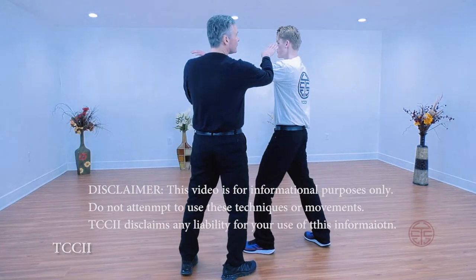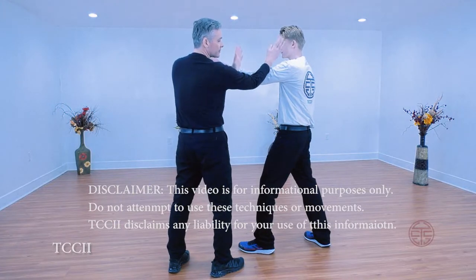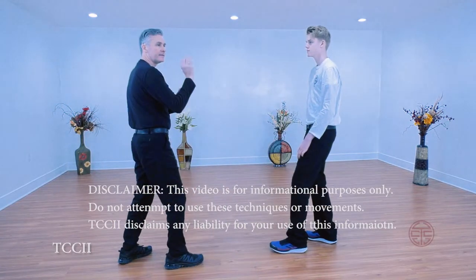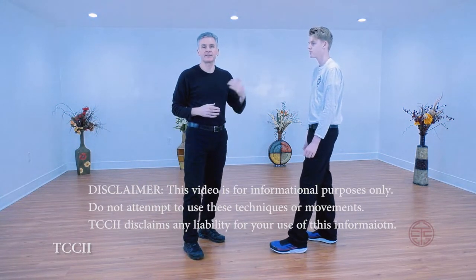He comes towards me, offline. This hand cover, this arm cover, and strike. So this is a very quick strike. The footwork needs to be quick too. There's snake stepping.